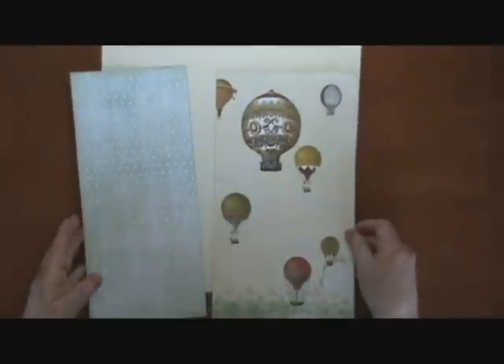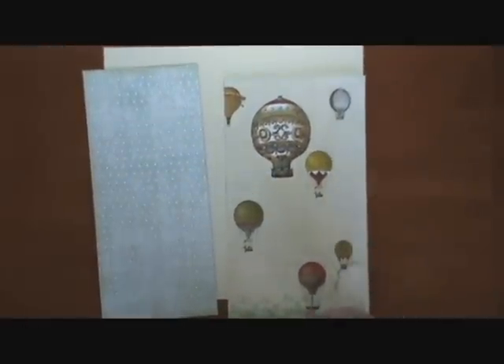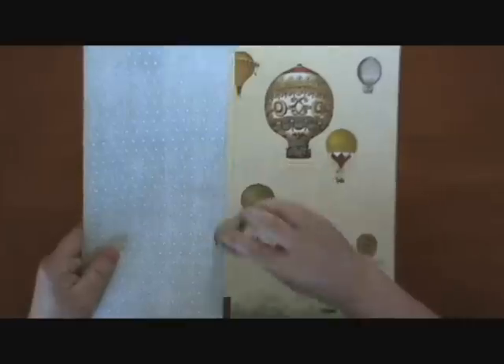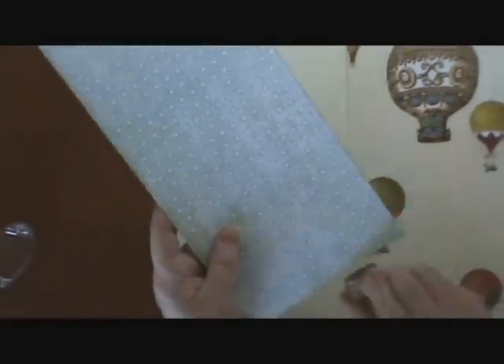What we do next is take our inker and ink all around our page. I used gold because of the gold that's in the balloons, but you can use brown, black, or whatever color you like. We inked all the way around this one and around that one.